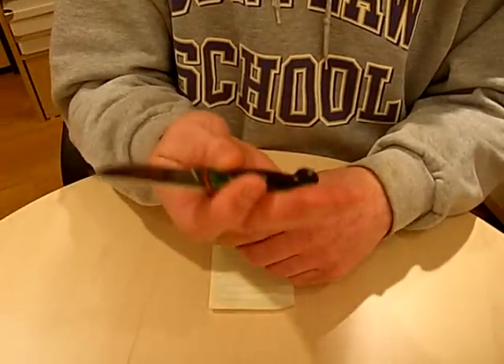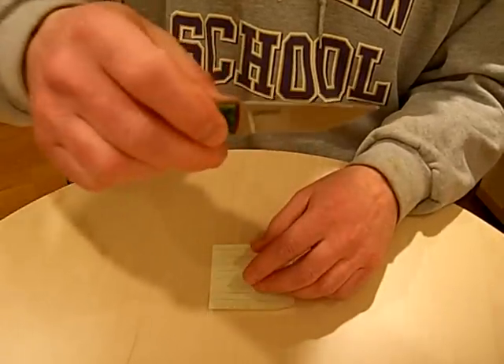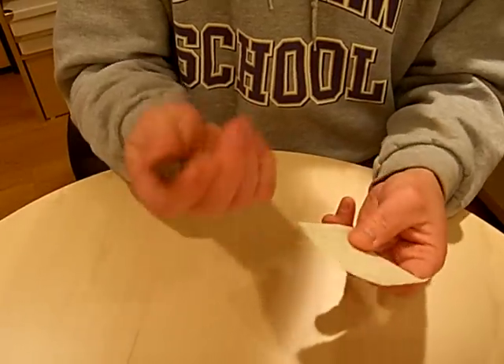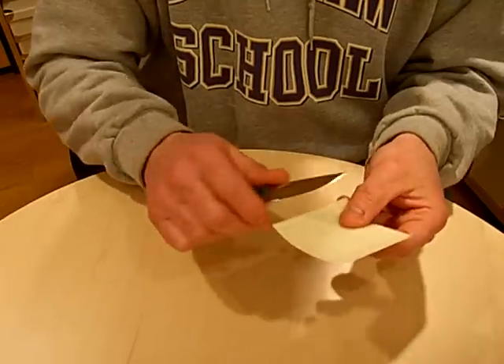I'm very happy with it. I just wanted you to get a feel for it in hand. This is a CPM 154 and I'll just do a little demonstration on this piece of note paper just so you can see the sharpness.